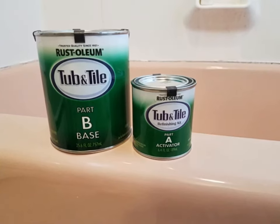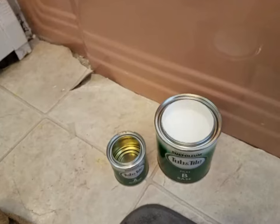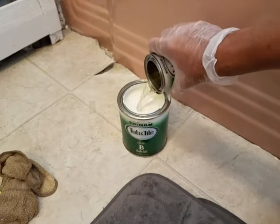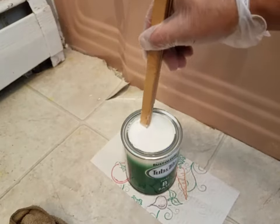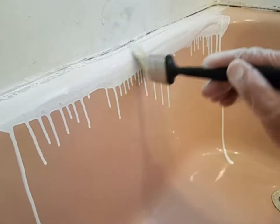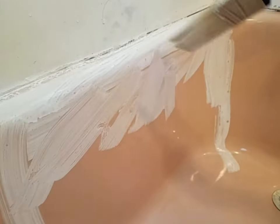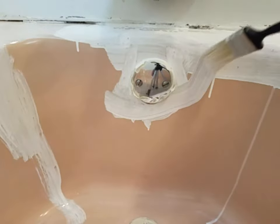The kit itself comes in two parts: the base and the activator. You'll want to stir each one up prior to mixing them together. When you do mix them, make sure you stir very well. The first time I started using it, it was pretty runny, so I went back and stirred it more to make sure it was mixed well. Make sure you brush up any runs, otherwise they'll leave marks.